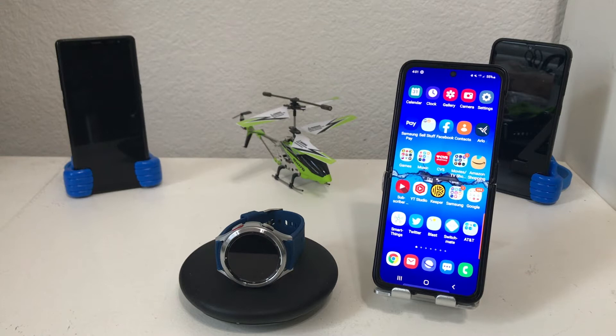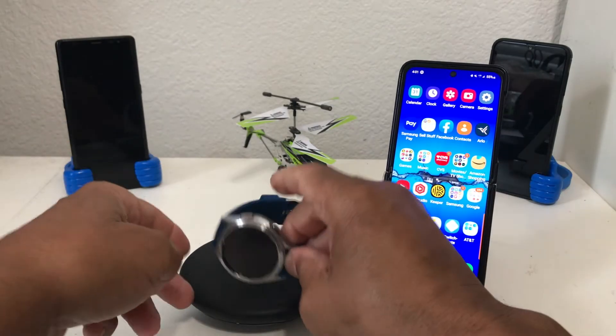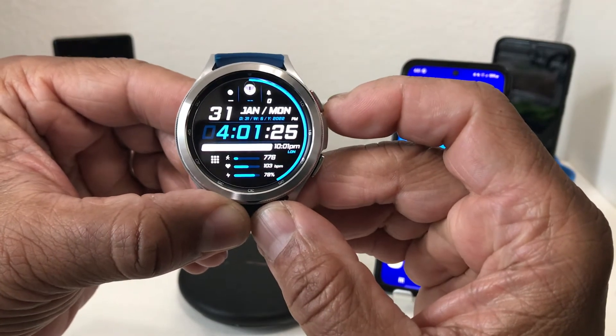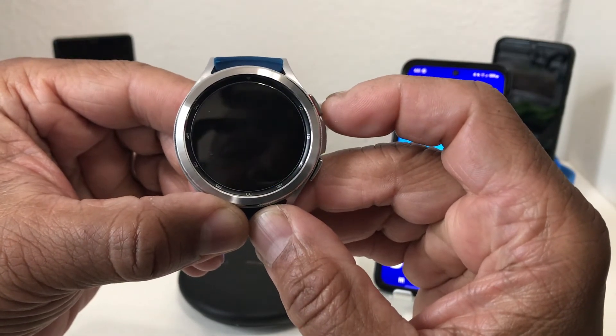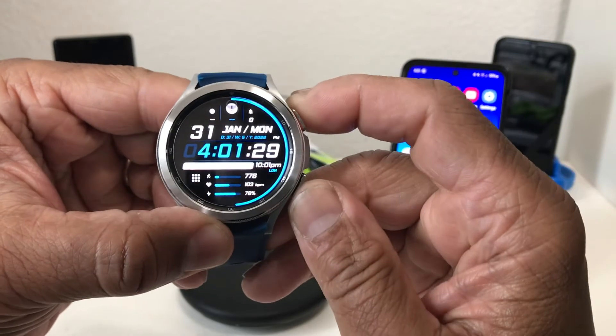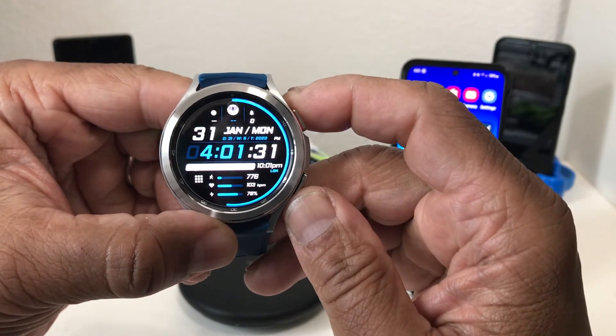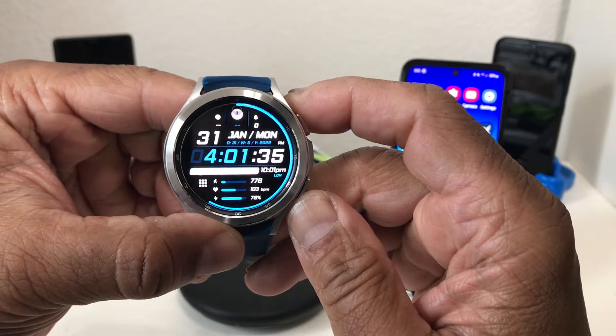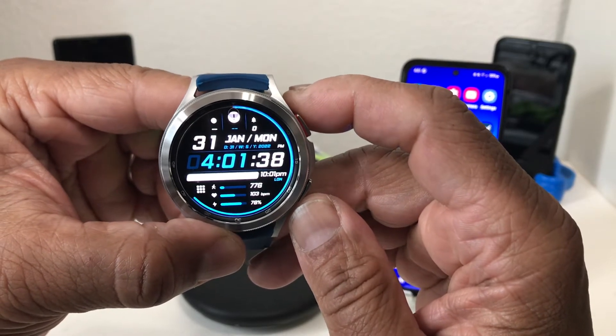Hey everybody, this is Melvin with TechCrunch247. In today's video we want to show you how to get Amazon on your Galaxy Watch 4. For demonstration purposes we have our Galaxy Watch 4 Classic, the 46 millimeter in the silver color. If you guys are interested in the Galaxy Watch 4 and the Galaxy Watch 4 Classic, we will leave links for you down in the description area.